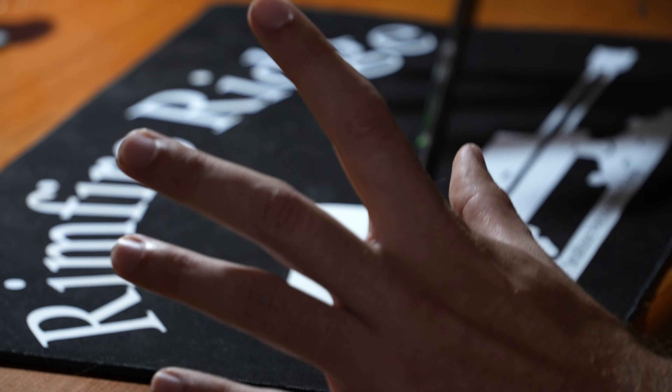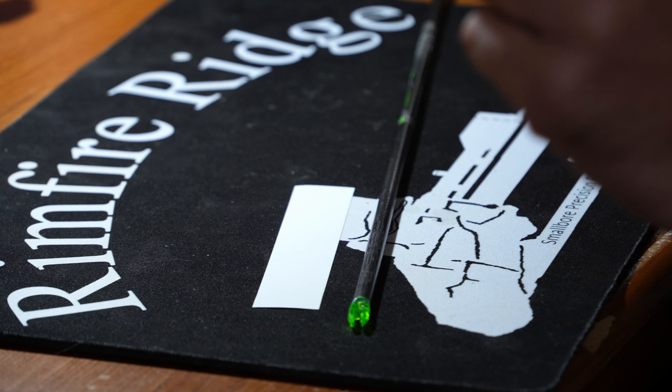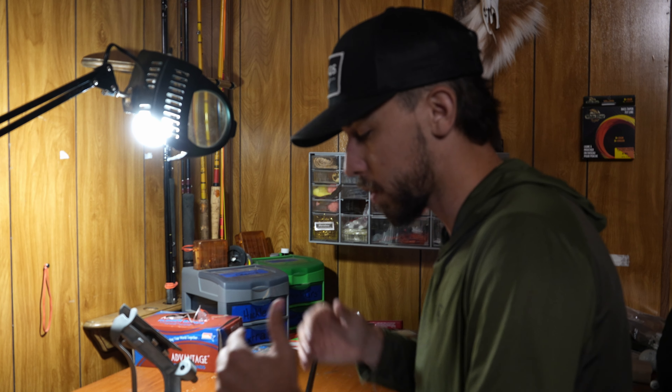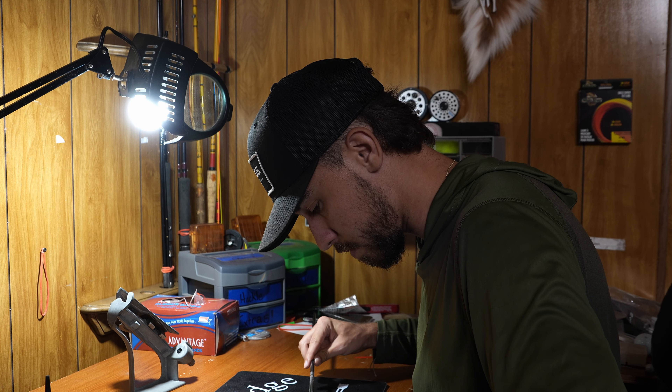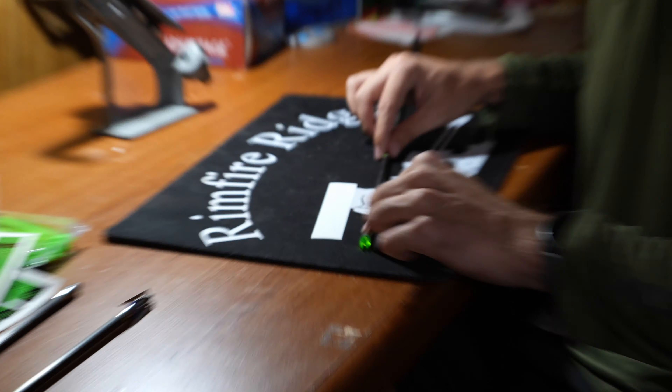Their prices are really good and they're local to us, so orders usually arrive in about two days — can't guarantee that for everyone, but it's a nice bonus. Ideally you'd have a cleaner workstation, but we'll make it work. When it comes to building arrows, the more consistent you can be, the better your build will be.